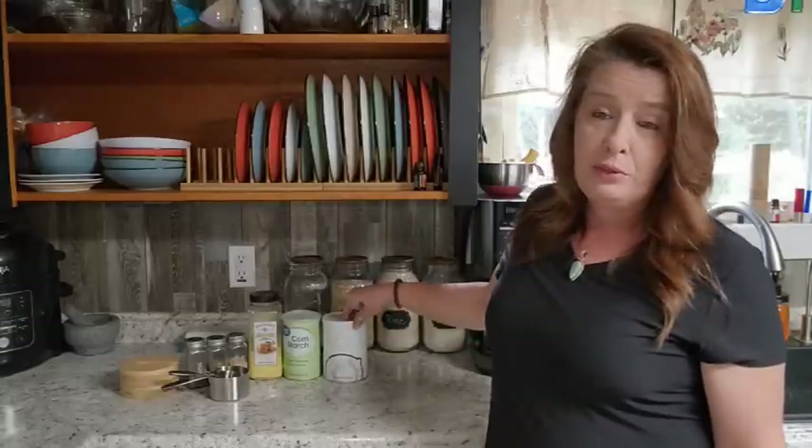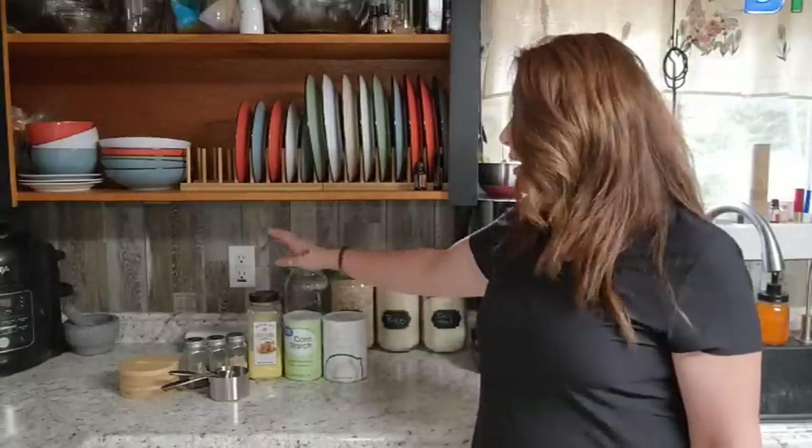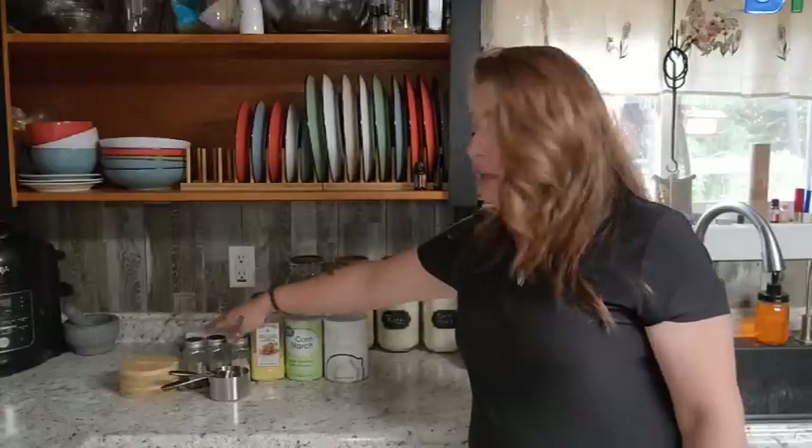We're just going to use a few simple ingredients: some powdered milk, some cornstarch — or you can use arrowroot in place of that, whichever one you have on hand — chicken bouillon, and a couple of spices: some minced onion, basil, and thyme.